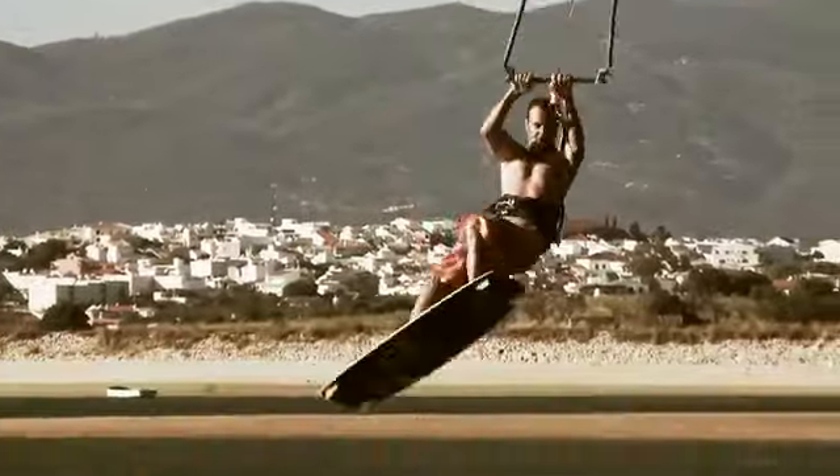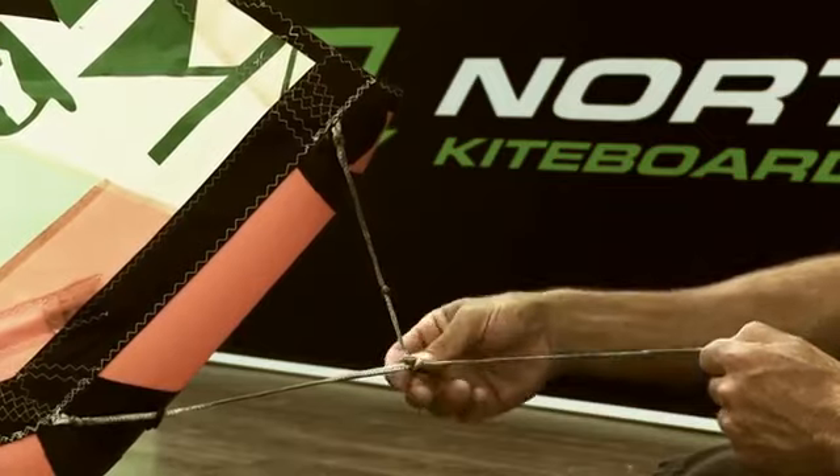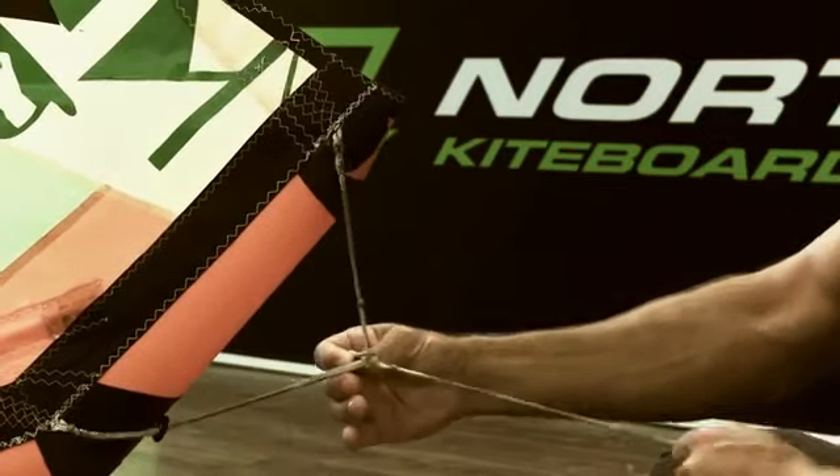The nice thing about the Evo is that it works for almost every style of riding. The 2012 Evo features the new adaptive tip, which means you can get one kite with two settings.